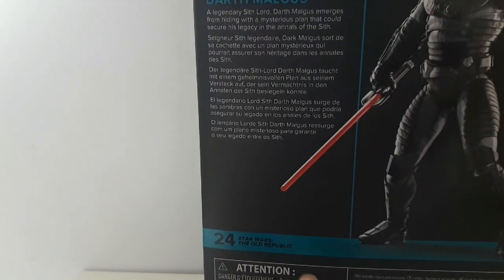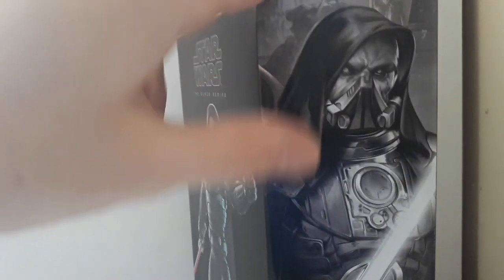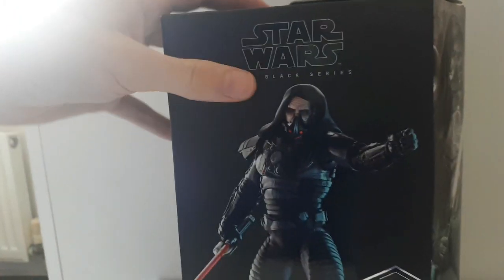You've got the same image from the front and the back here. It's number 24 in the Star Wars: The Old Republic Star Wars Black Series line. On this side you get an image of Darth Maugus. The top has nothing, the bottom just has a bunch of useless information really.